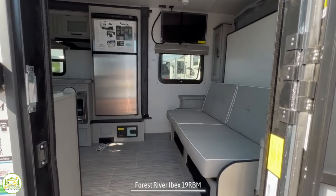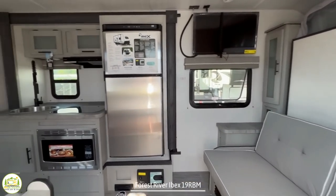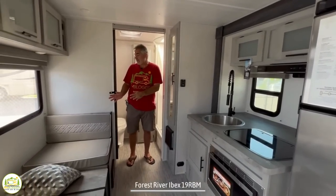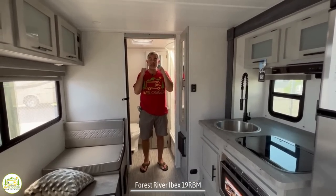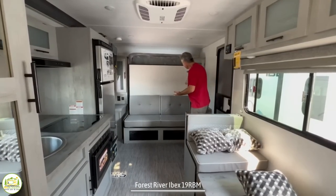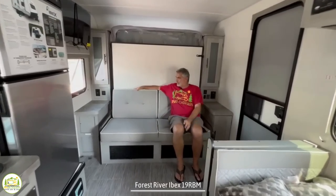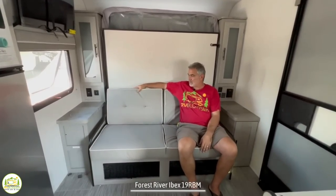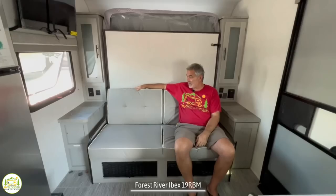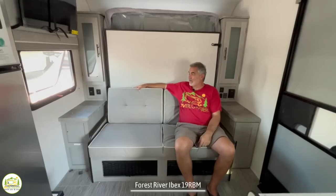When you first walk into this camper on the right-hand side, you'll notice a nice couch and Murphy bed setup. Next to that is the refrigerator and kitchen area, right across from that is the dinette, and behind is the bathroom. The couch is pretty comfortable — it's got nice big thick foam cushions that you sink right into, which was a pleasant surprise. It's a little squishy when you sit on it, but pretty comfortable overall.